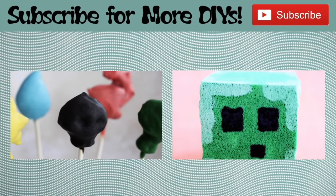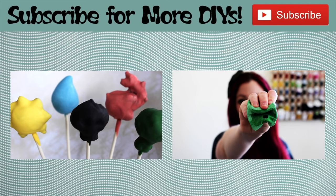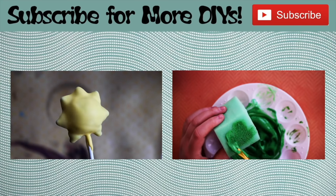Let me know in the comments below which slime I tested was your favorite. If you enjoyed this video, please give it a like and don't forget to subscribe if you haven't already. And if you're not ready to go just yet, click on the videos for more DIYs.